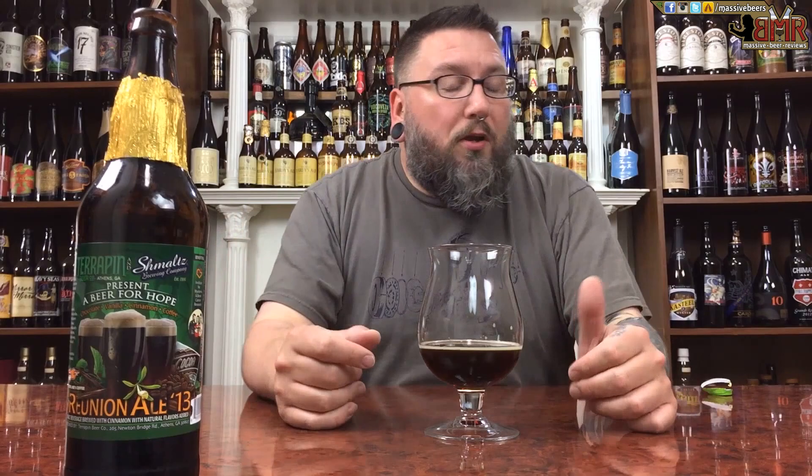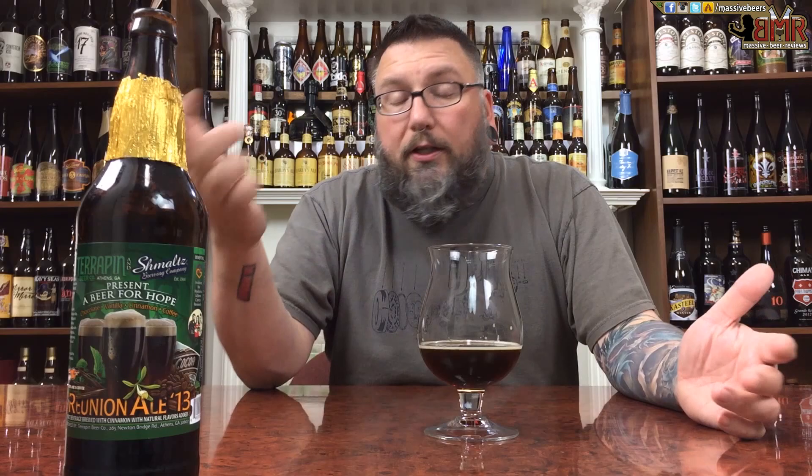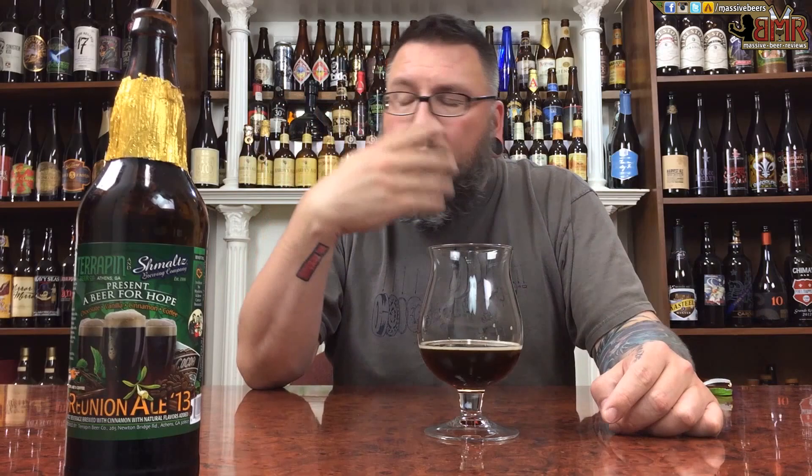Hopefully you guys enjoyed the review. If you did, didn't, or somewhere in between, please leave a comment in the comment section below. Check us out anywhere else on the internet — Facebook, Twitter, Instagram, on Tapped — Massive Beers at all four of those places. Another review down. Hopefully you enjoyed a nice brown ale packed with all kinds of awesome stuff. Hopefully see you next time. Cheers.